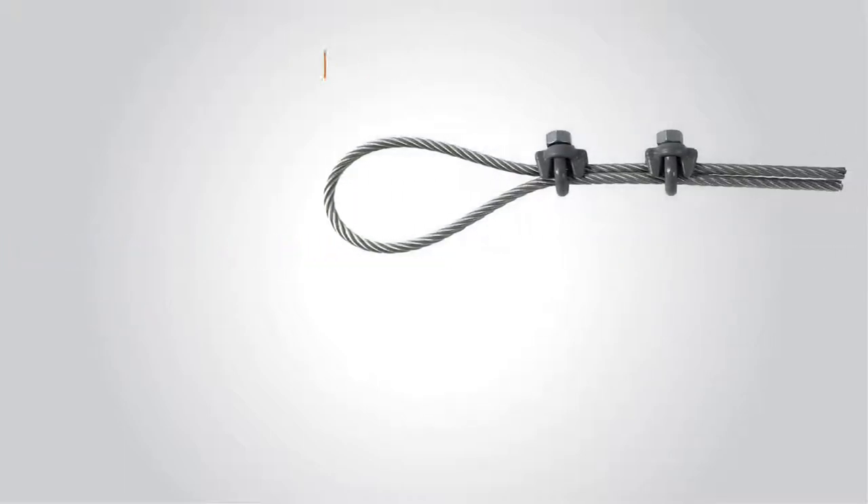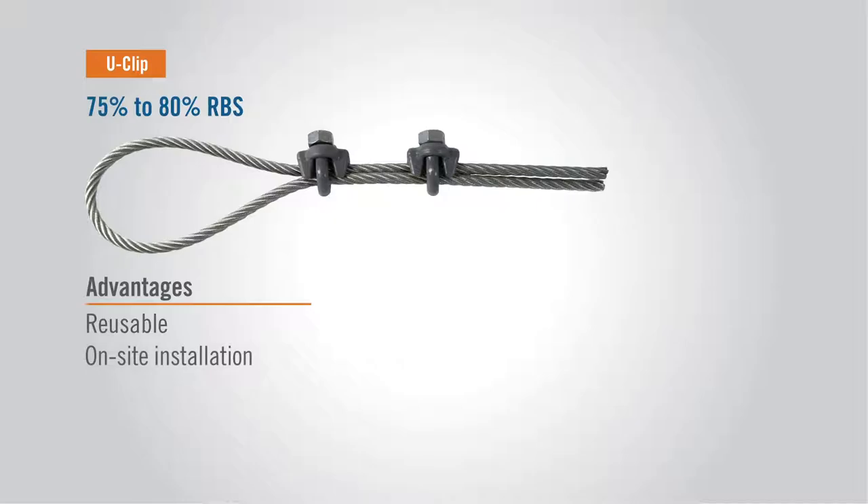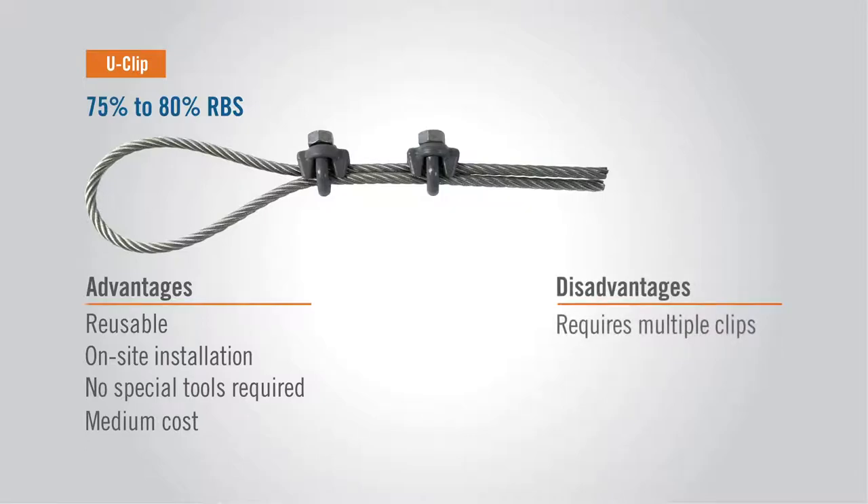U-Clips, also known as U-Bolts. These have a 75% to 80% tensile holding efficiency. A reusable termination, they can be installed in the field, don't require special tools, and have a middle-of-the-road cost. However, they do require installing two or three clips and are not considered a permanent termination. Re-tightening is often required after initial installation.